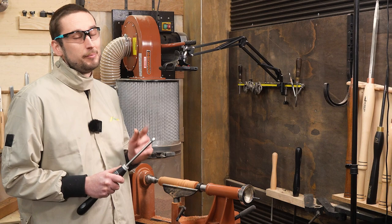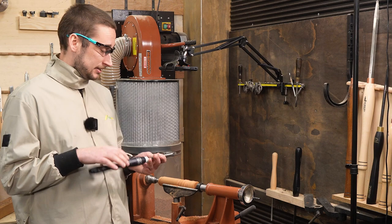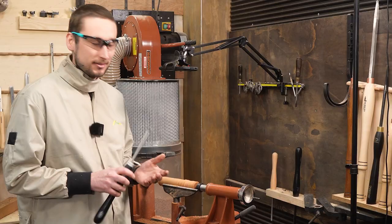I'll have a link in the description to the product page if you want to check these out, and for now I think I'm just going to have a bit more of a play on this workpiece here and take you through my process and see what we can come up with.